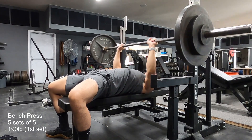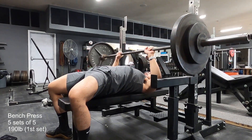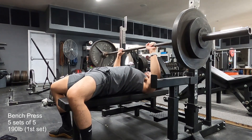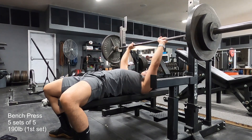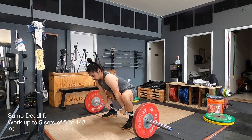After that, I moved into my sumo deadlifts, which normally I do first. So it was kind of a weird feeling to be doing them after the benches.